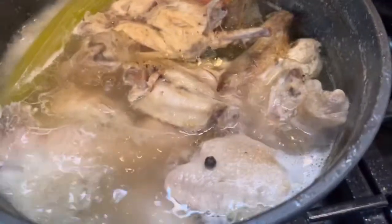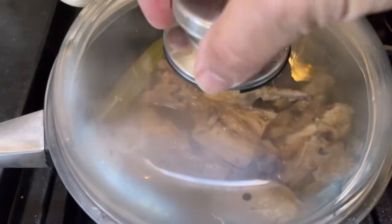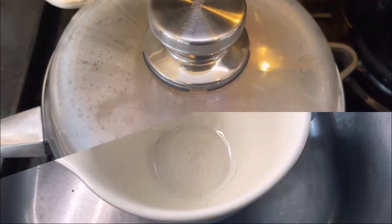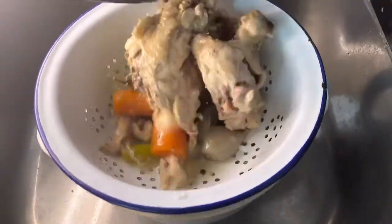There we go, two and a half hours later. You'll see it's reduced right down. Turn it off the heat, put a lid on, and let it cool down. Once it's cooled down, put it through a strainer.